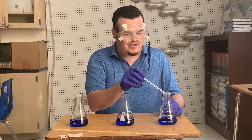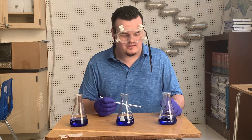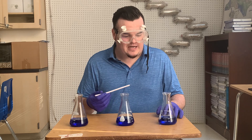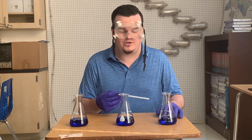I've used a chemical called BTB and I've put a little bit into each one of these containers. What I'm going to do is breathe into it, and when I breathe into it, the BTB is going to react with the carbon dioxide that my body is putting off. It's going to make it change colors.